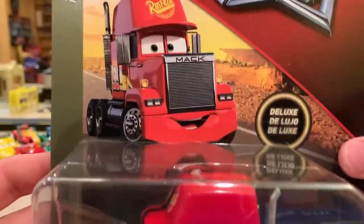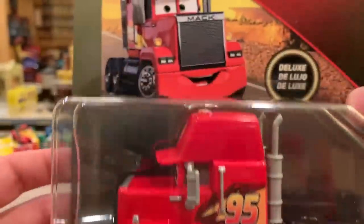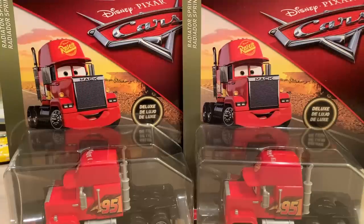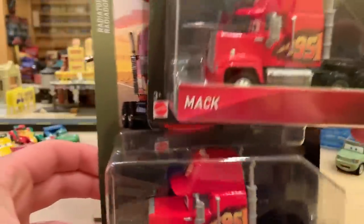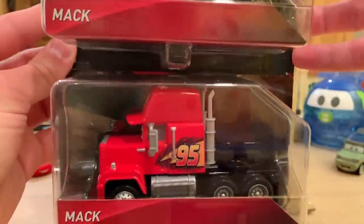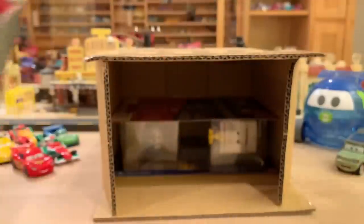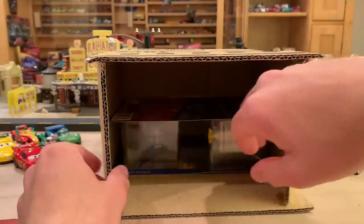Mac has been in a couple previous cases. He is a Thailand variant though. There are two Macs in this case, which is a little disappointing — I would have preferred some variety. Like maybe a new Thailand variant of Dan Holland or somebody like that, Sarge with the cannon. But that's okay, I get why they do it because Mac's a main character.